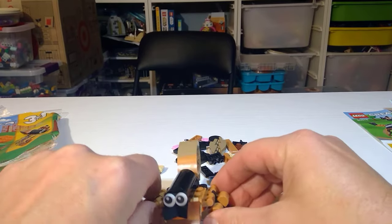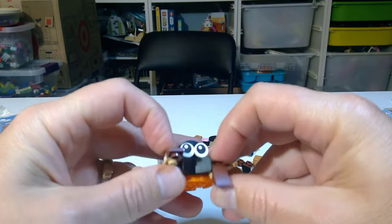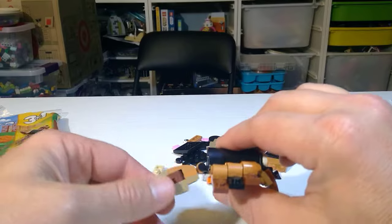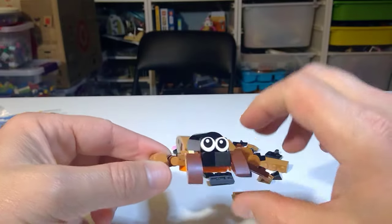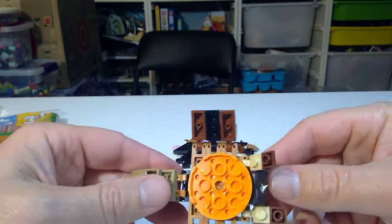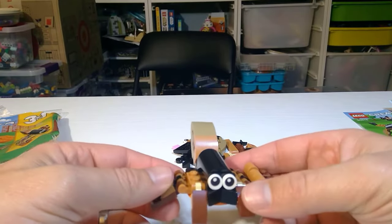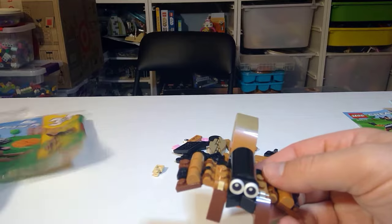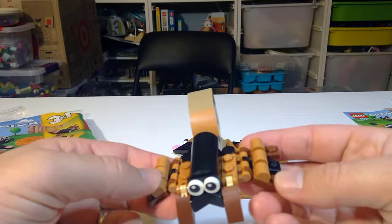Here is the little scorpion — the legs go down like this and they're poseable, they can do different things. It's got little claws that kind of move up and down, and the tail also moves up and down. The eyes give it a lot of character, and the connection points were all very interesting. There's a little orange disc which I guess is appropriate since scorpions have that tan or pink coloring — and that's also a good use of parts since they use the orange disc in every single build.